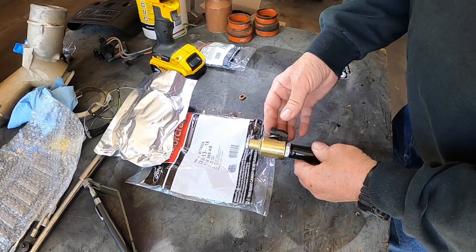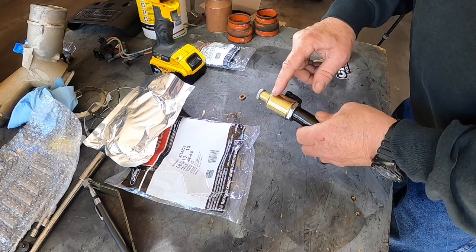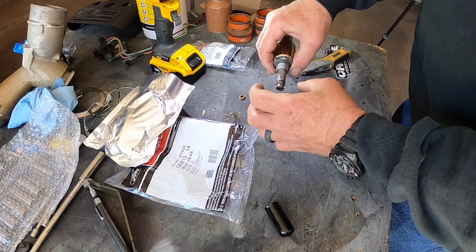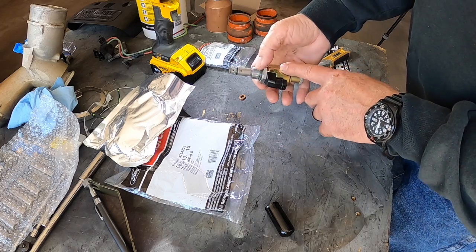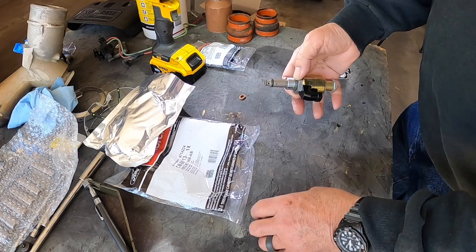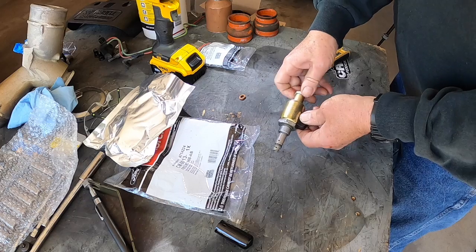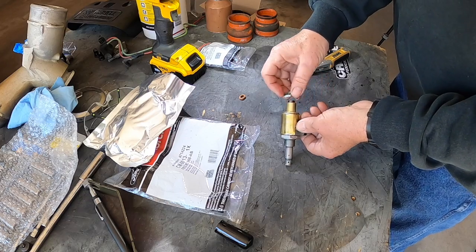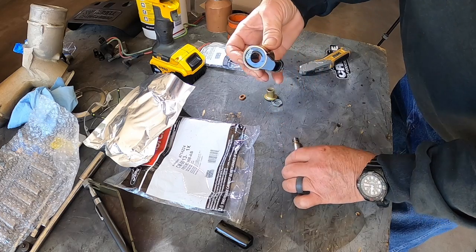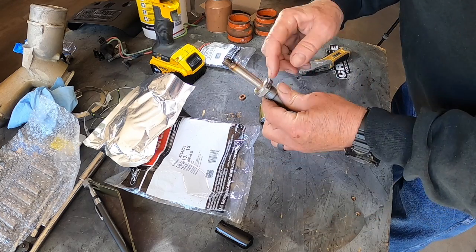This is the IPR — it's regulating the pressure. This is actually a magnet, and here's the plunger that goes in and out. When you energize this magnet with the electrical connector, the rod goes in and out and regulates the pressure the HPOP is making. First you take this off — I think it's an 18mm — that's the hat. Then this is the magnet element, and here's the center. I need to go find a socket — I think it's about an inch and an eighth deep well.